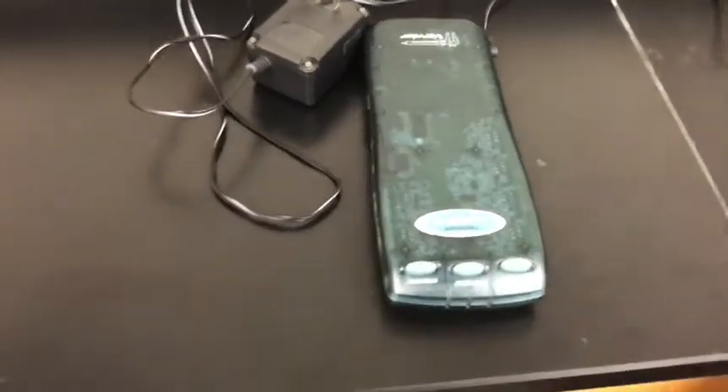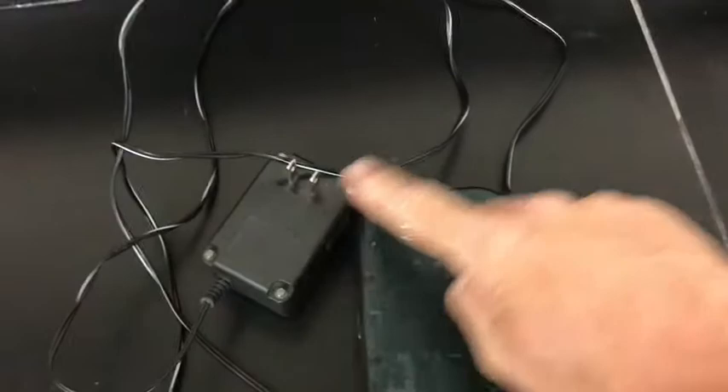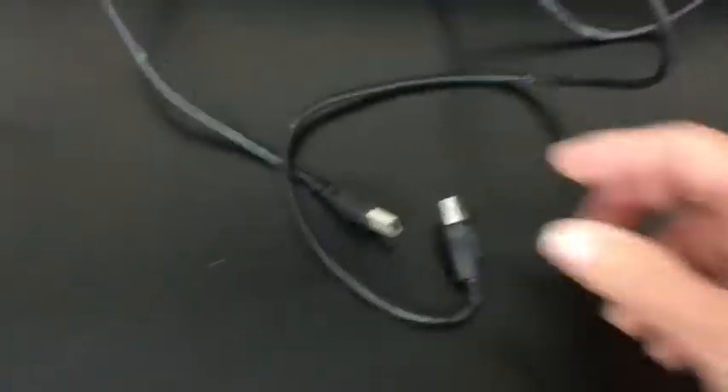Today we're going to learn how to set up one of the LabPro veneer setups. First of all, you are going to need a computer, and you're going to need a green box with its cord, and you're going to need one of these connector cords — which is a component cord — the normal USB on one end and a square-looking connector on the other.